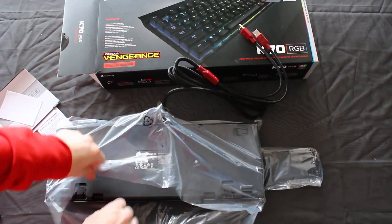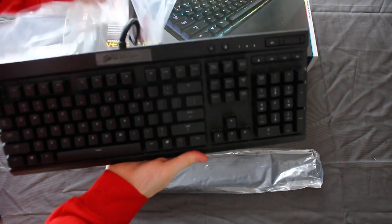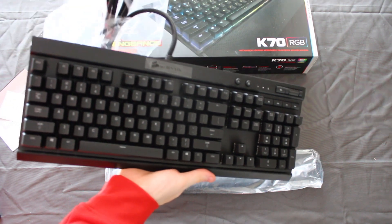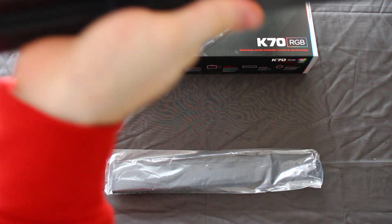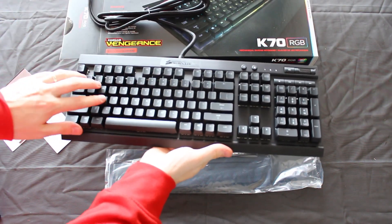We'll get the box out of here and get into the keyboard. On the back side of the keyboard you just have some tape with the plastic wrap around it — we're going to take that out. And look at this braided USB cord — damn! This is beautiful, this is beautiful.